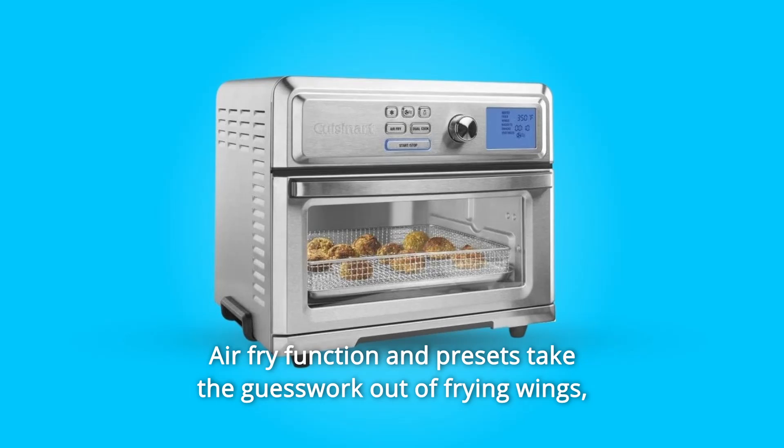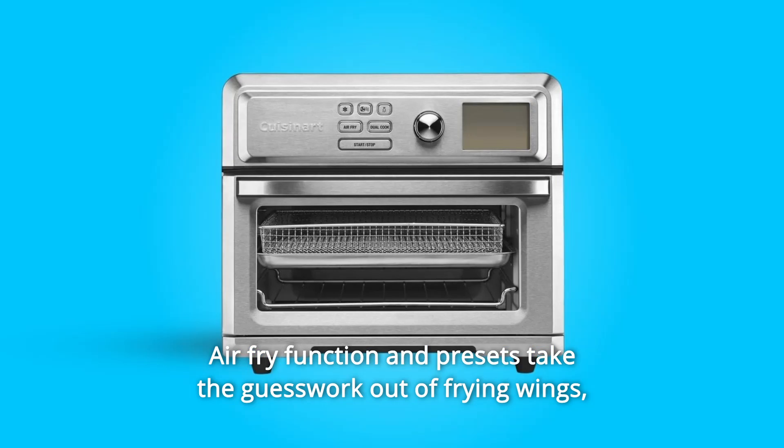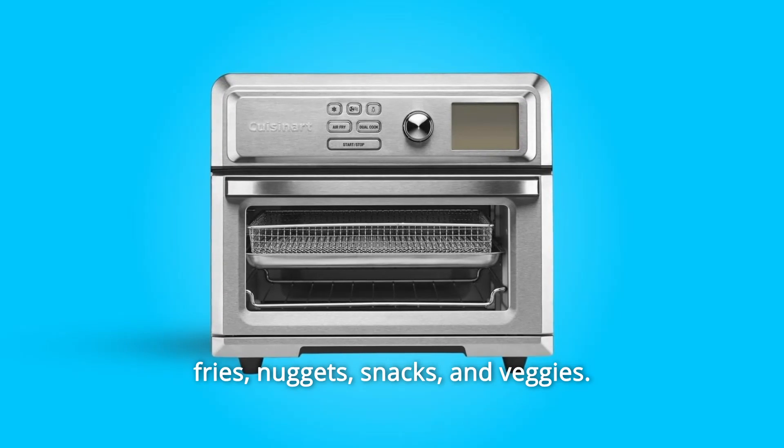Number 4: Air fry function and presets take the guesswork out of frying wings, fries, nuggets, snacks, and veggies.